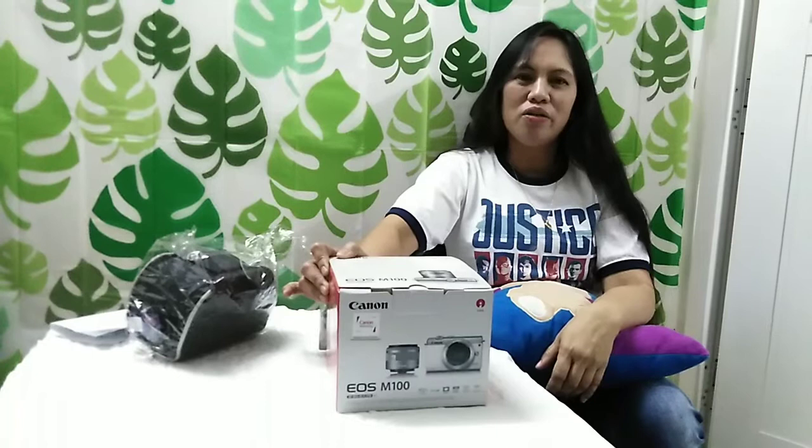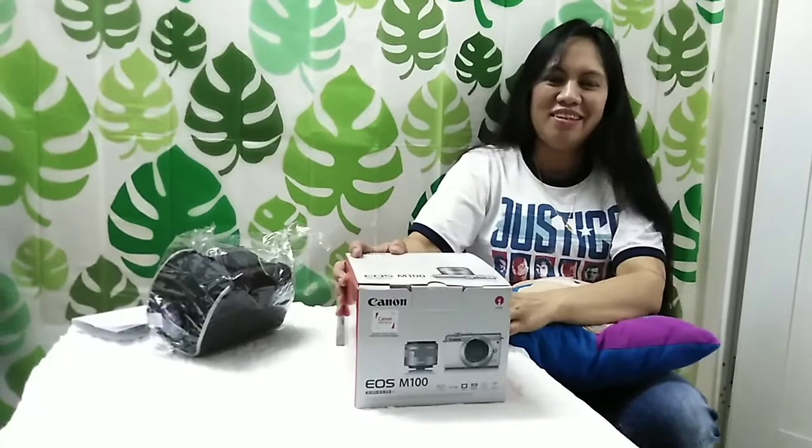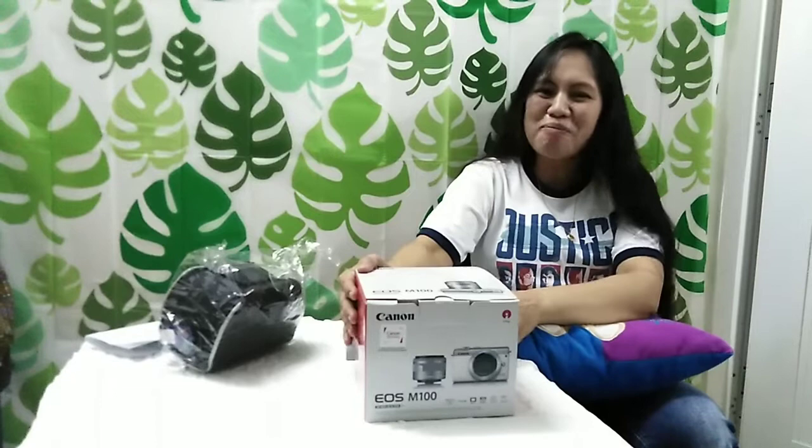There's no other color. Only black is available. Yes, and also black is a nice color. For me, black is a nice color.